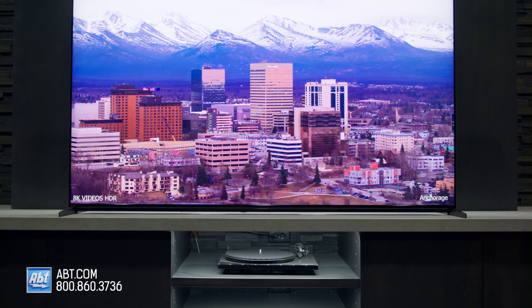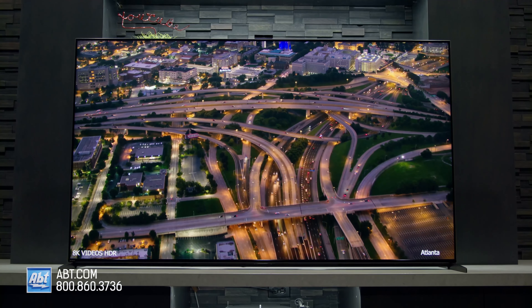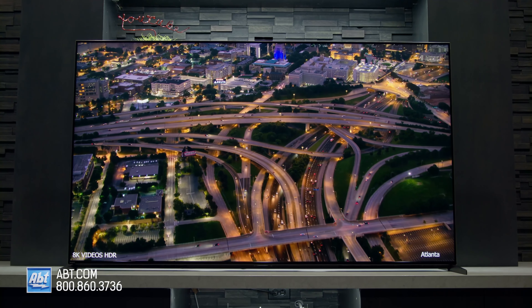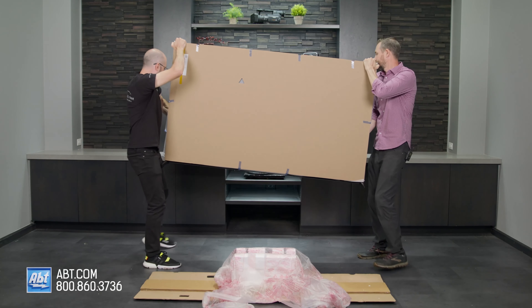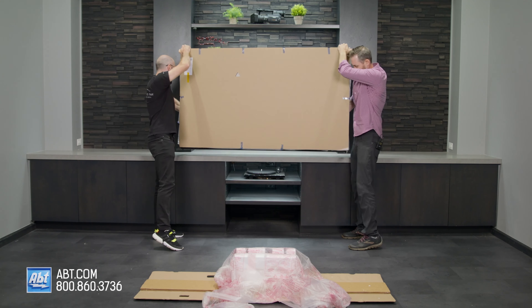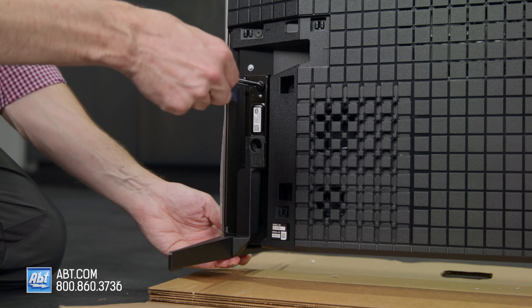Another thing you'll notice right away, similar to previous generations of the Z9 series, is the weight — it's very heavy. It's a little awkward to grip too, so be mindful of your fingers. Make sure you have at least one other person present to help you out, and most importantly, follow the instructions for attaching the pedestal the proper way.